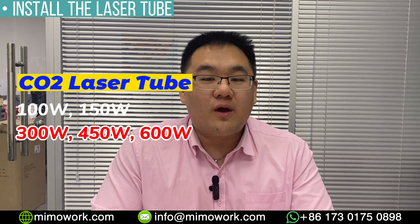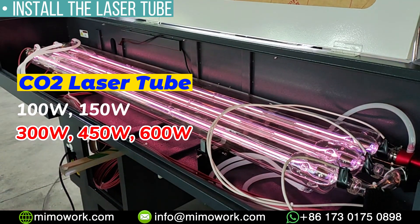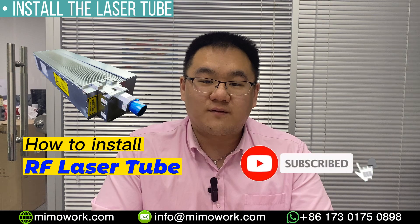Besides the 100 watt laser tube installation, we also offer high power DC glass laser tubes like 300 watts, 450 watts, and 600 watts, as well as RF laser tube options. The installation is quite different and we will explain more in other videos.